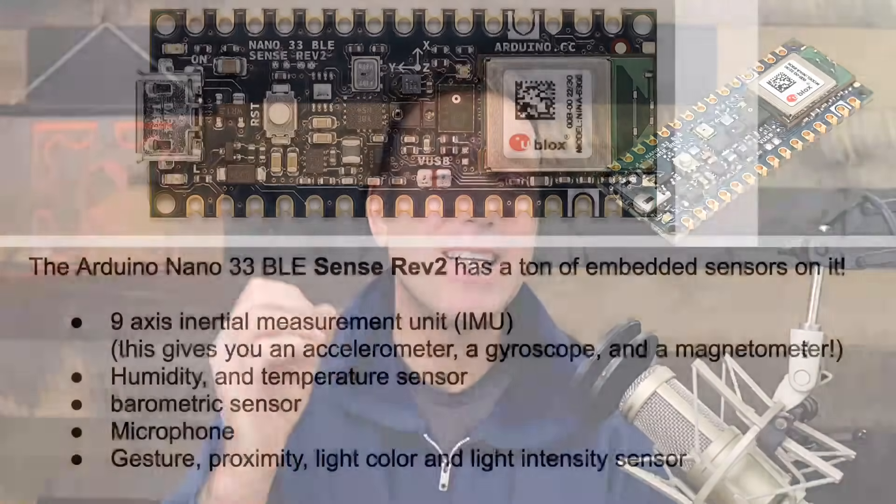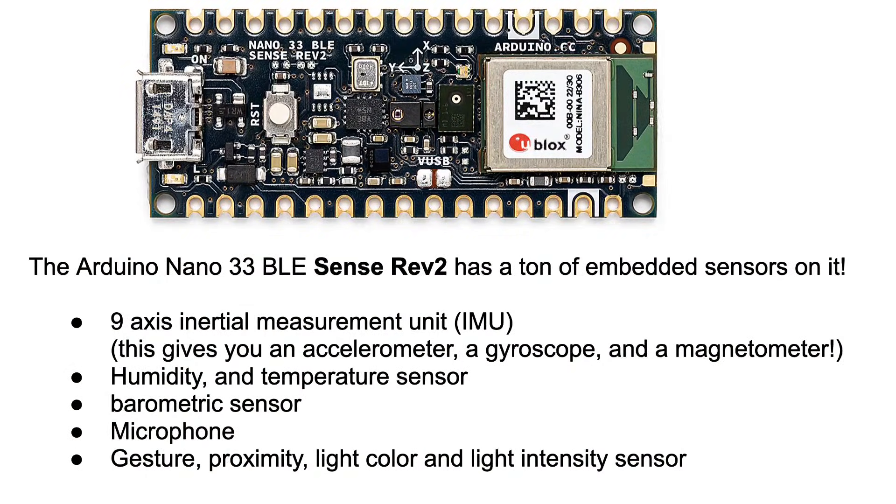Well, it comes down to sensors. The Arduino Nano 33 BLE Sense Rev 2 has a ton of embedded sensors on it. It's got a nine-axis inertial measurement unit, which gives you an accelerometer, a gyroscope, and a magnetometer.